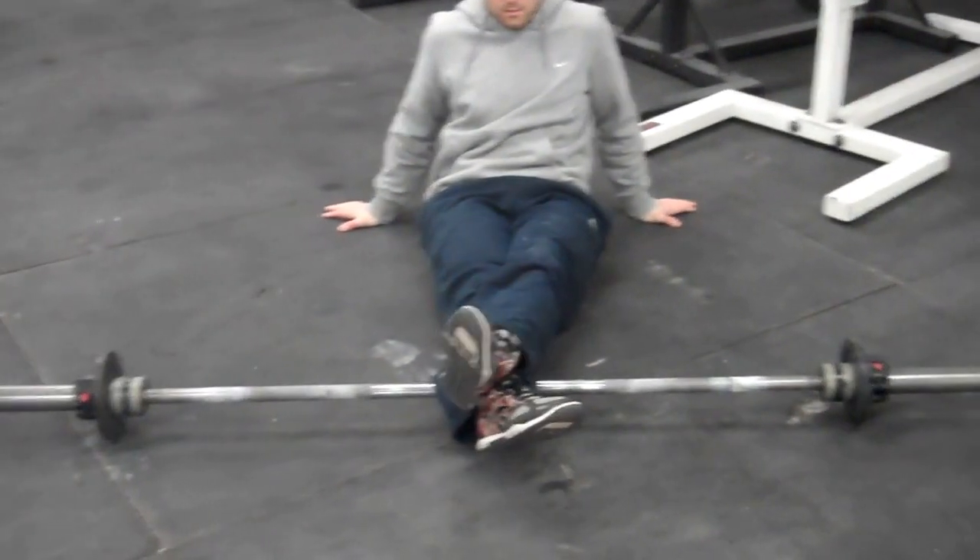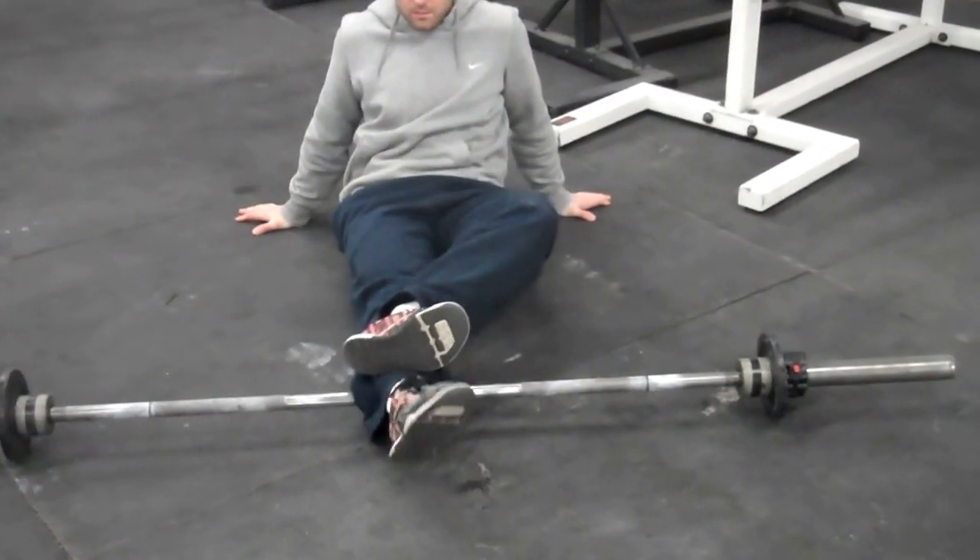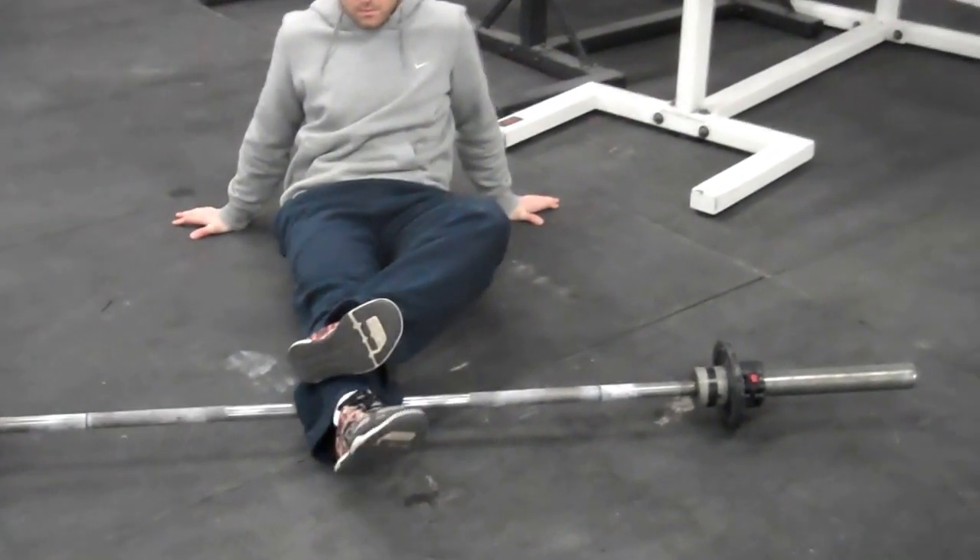So Coach Beretta here — we got two five-pound plates stacked on the barbell just to elevate it off the floor and allow for rolling capabilities.